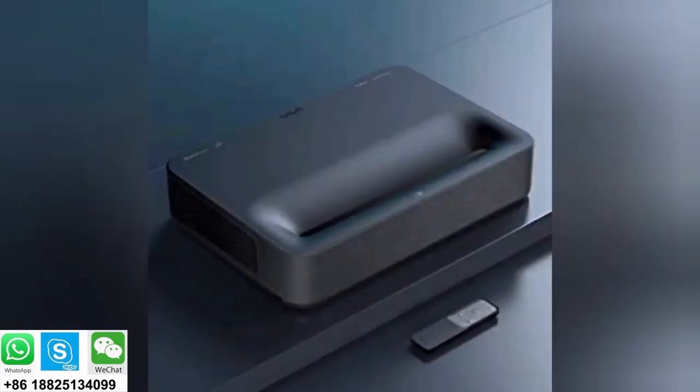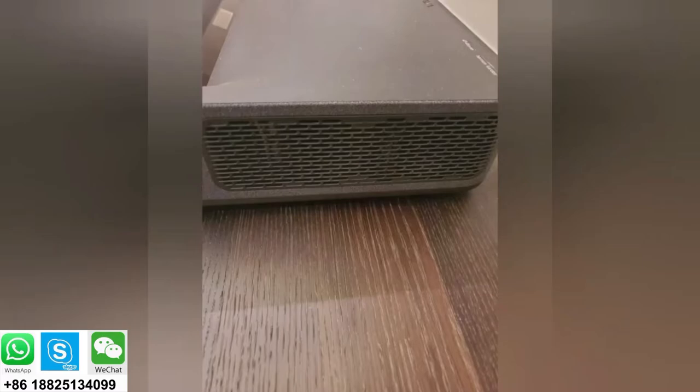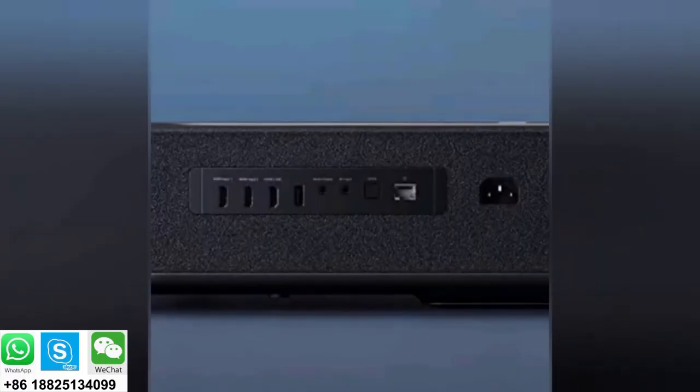The projector itself is very minimal looking, and I think because of that it looks very elegant. Wrapping around it is a fabric mesh — it looks beautiful. On top is the power button, which is the only thing you see on top. On each side there are grills and vents for the fans. On the back is where all the connections are: three HDMI 2.0 ports — HDMI 3 is ARC so you can connect your soundbar — and a USB port you can use to play back media or power a device like a Fire Stick.